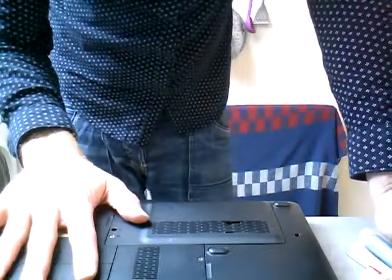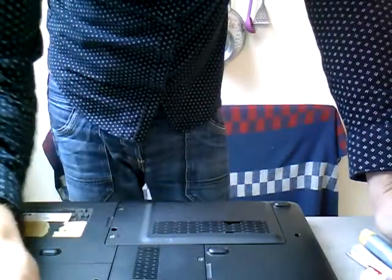So this is part one. In part two I'll come back once I've dismantled the laptop and show you how to apply the compound, so I'll see you shortly.